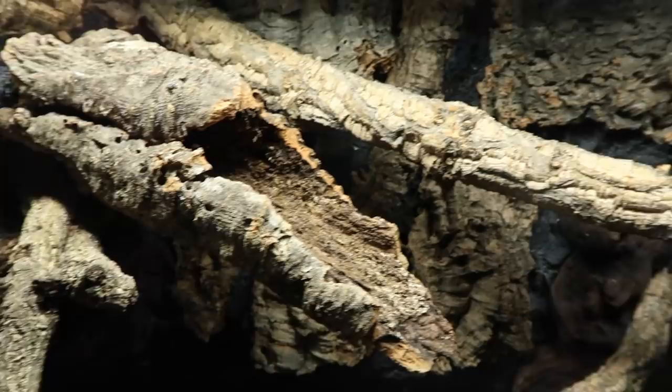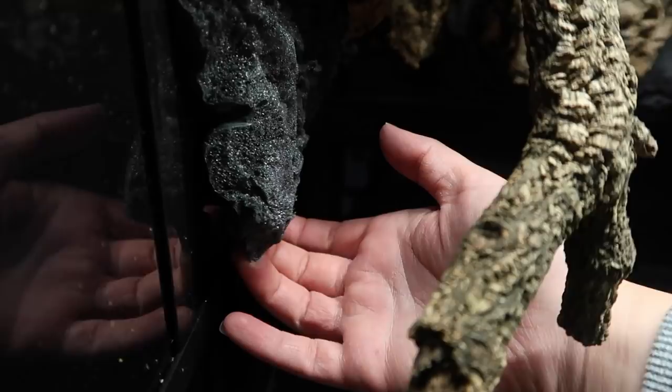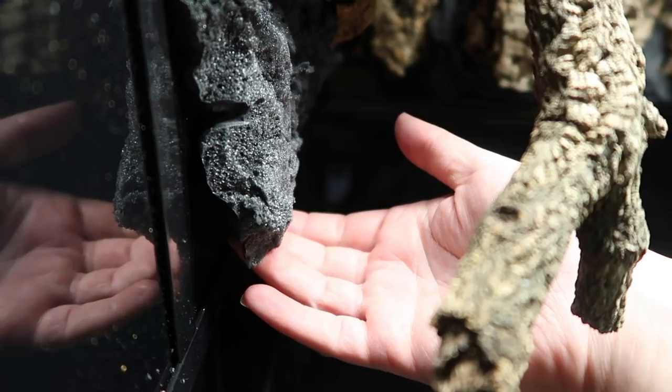One problem I ran into that I've never had before is the expanding foam started coming away at the bottom. I don't know why — I don't know if the glass was a bit dirty before I used the expanding foam. I know sometimes people put silicon sealant on before using expanding foam, but I just went back and added some silicon behind it.